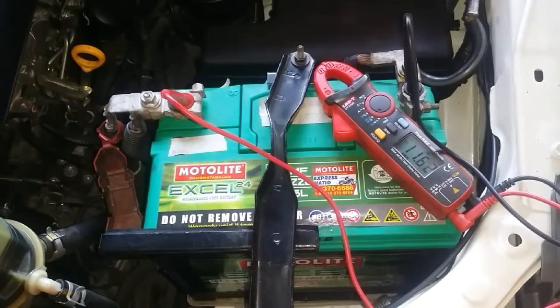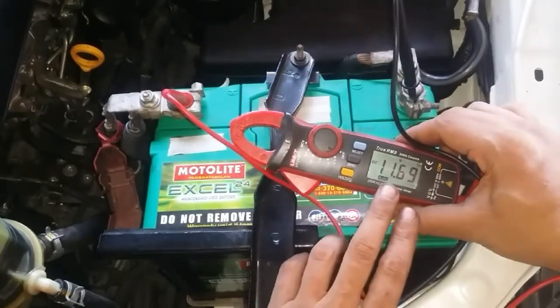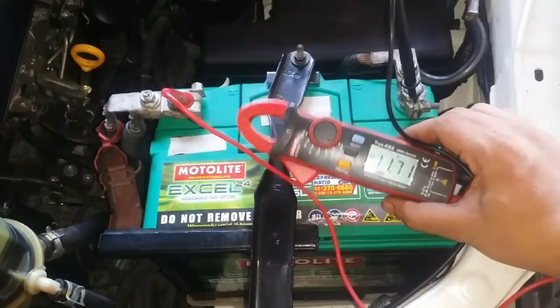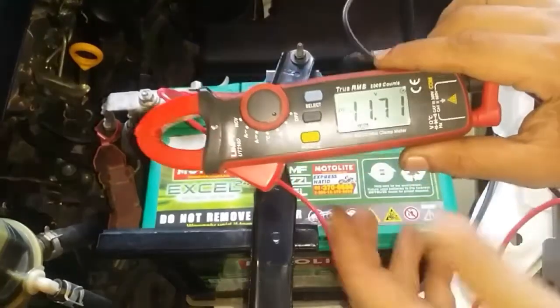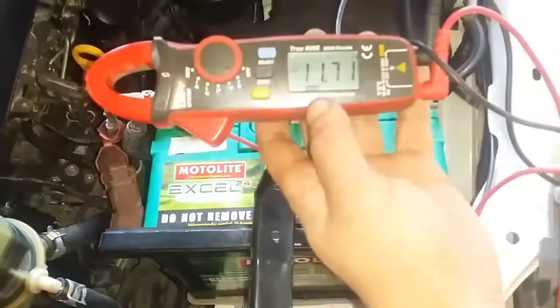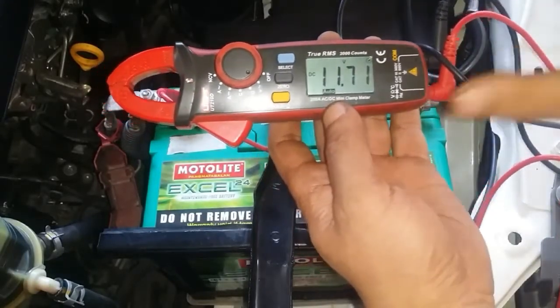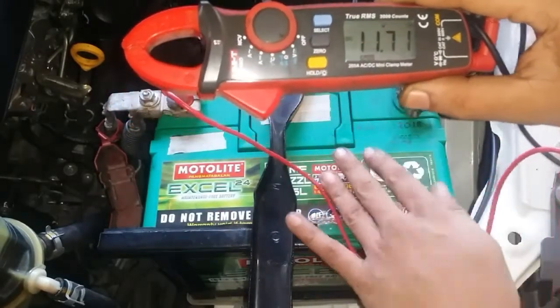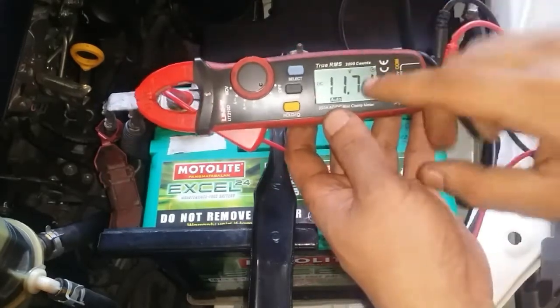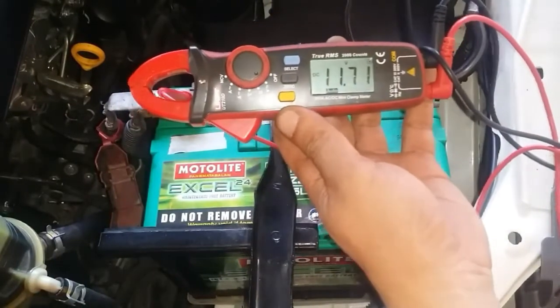The next thing we'll do now is to turn on our engine and see if our alternator is putting out a charge. We're getting a reading of 11.7 volts, so there's no output from the alternator. If the alternator is working, we should see a reading of somewhere between 13.5 volts to at least 15 volts. However, if you get a reading of more than 15 to 16 volts, then you have a problem with your alternator overcharging your battery, and that is dangerous — it might lead to your battery exploding. If your alternator is only putting out 13.5 volts or below, then your alternator is only putting out a load charge.